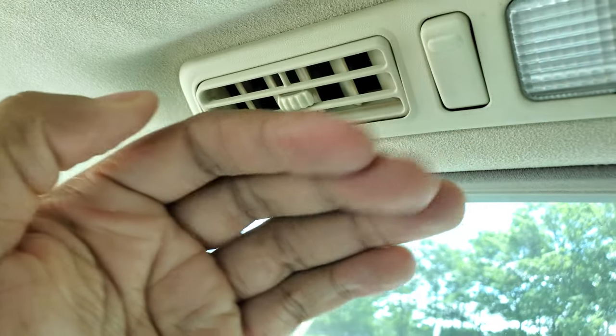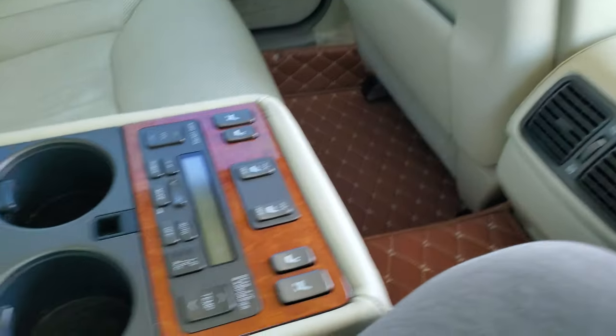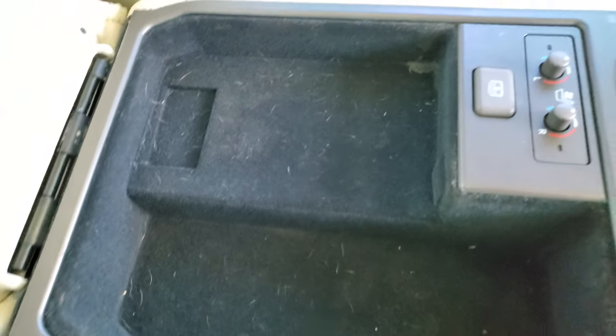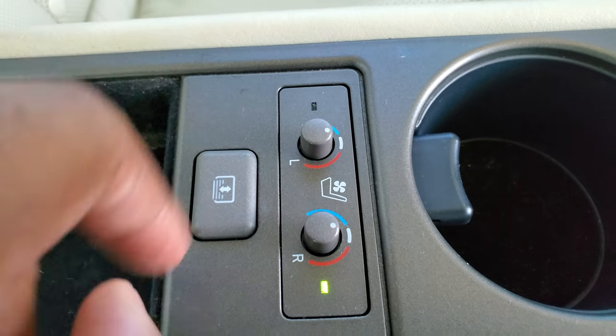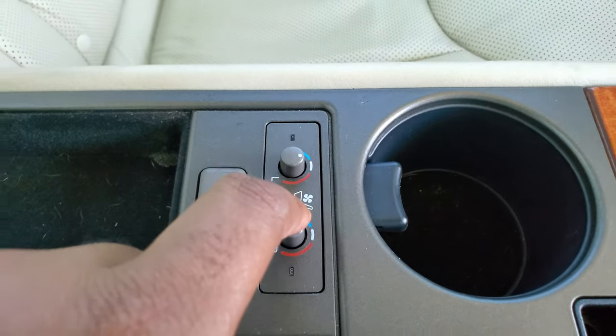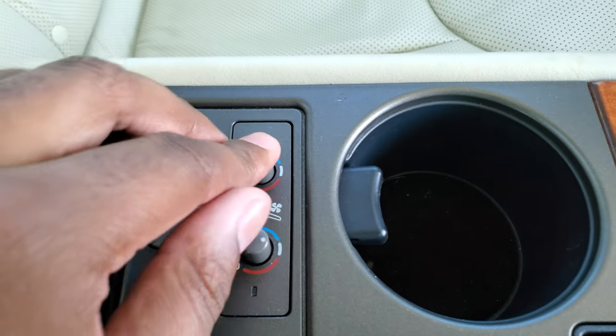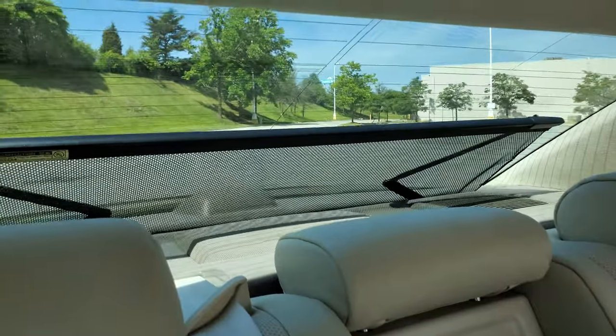You can actually feel the air coming out through the back of the cool box right now. When you open this up you have two cup holders and a nice-size cubby. The rear seats also have heated and ventilated seats — push this button to activate and change modes. The heat works really well, and you can hear the fan running for the ventilated seats — you can feel air being pushed through the cushions.